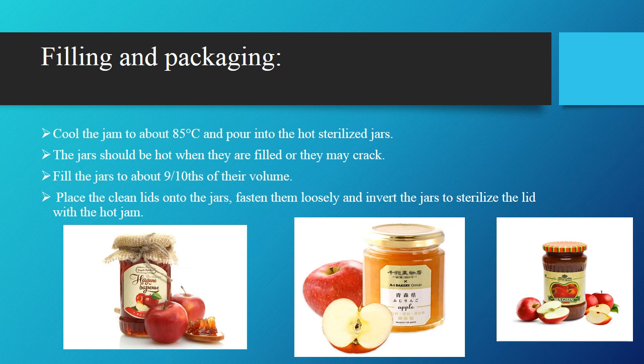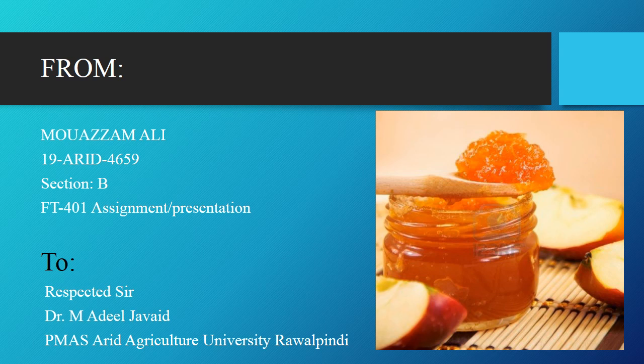The last step is filling and packaging of the jam. First, cool the jam to about 85 degrees centigrade, then pour into the hot sterilized jars. The jars should be hot when they are filled or they may crack. Fill the jars about 9/10 of their volume. Place the clean lids onto the jars, fasten them loosely, and invert the jars to sterilize the lid with the hot jam. This completes the preparation of the jam.